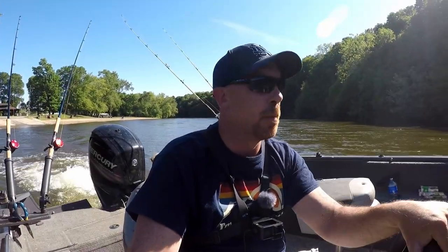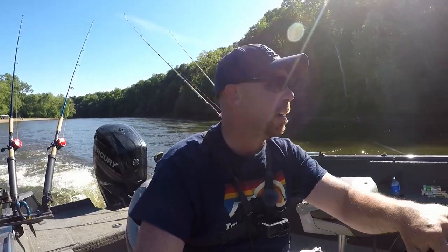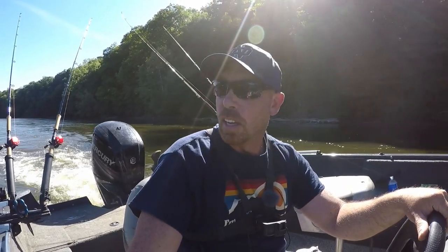Alright, welcome back. Quick after-work trip again. This time we're on the St. Joe River out of Berrien Springs, launching out of Shamrock Park. We're going to head down and see if we can get some afternoon, evening cat bites. We are going to run cut bluegill again. We might even run a live bluegill at some point. Hopefully we get bit. So we're going to head down and hit a couple holes I know they sit in. As the evening progresses I'm sure the bite will get better. Stay tuned.